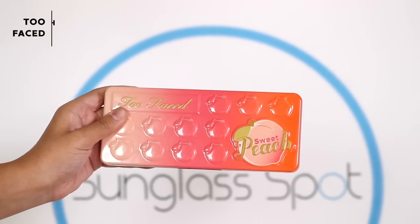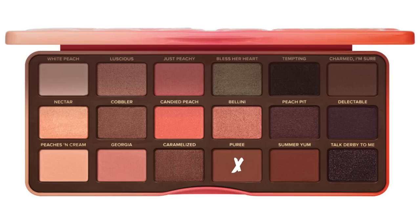So for eyeshadow today, I'm going to be using the Too Faced Sweet Peach Palette and I love this palette. It smells so good and the colors are so pigmented. For the transition, I'm going to be taking Puree and I'm just going to be putting this into my crease to get ready for the darker shadows.